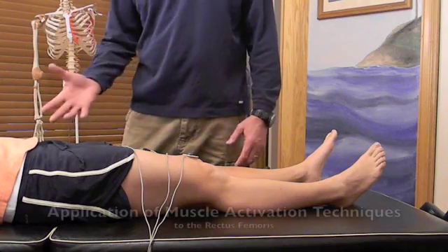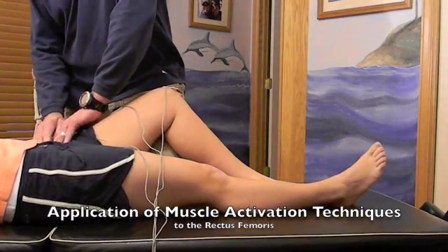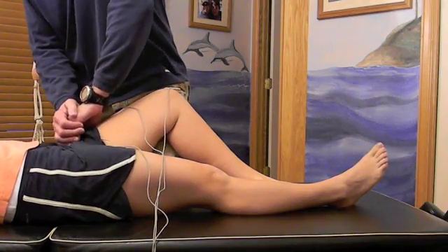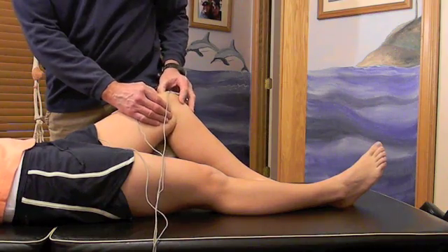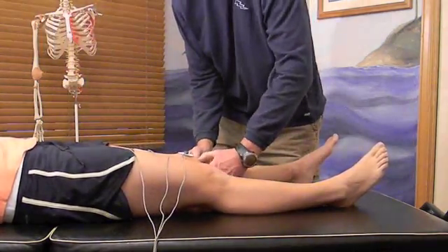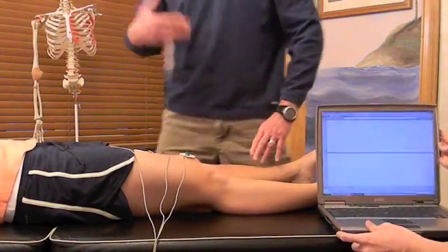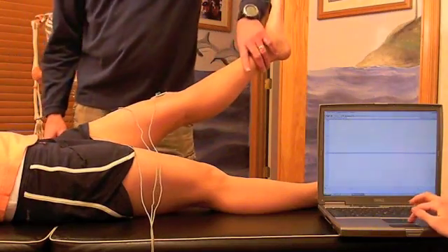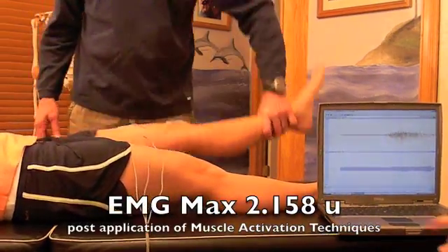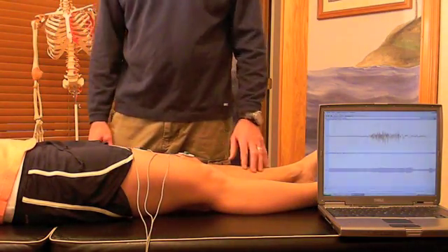Based upon the principles of muscle activation techniques, we can reset this muscle. We're going to go once again to the origin and once again to the insertion at the top of the patella and then just below the patella. Now we're going to retest even after she has strained her quadricep farther than it would normally go. Lift the leg — hold it there, ready, resist. Good. And once again we've restored its neurological ability to get proprioceptive messaging to that quad.